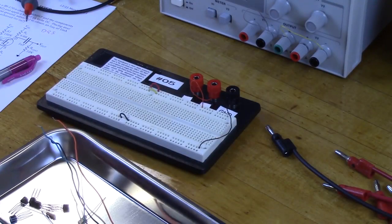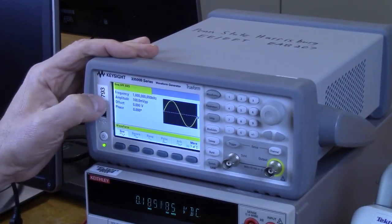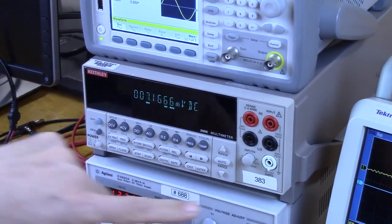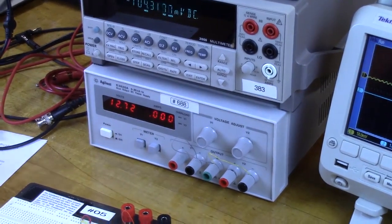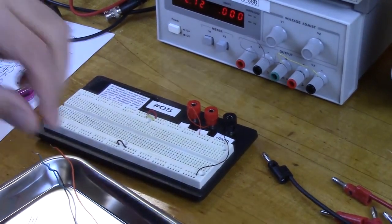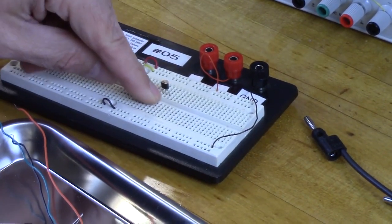We're seated at the workbench. Equipment includes a Tektronix MSO 2012 oscilloscope, a Keysight 33500B series signal generator, a Keithley model 2000 multimeter, and an Agilent E3620A dual DC power supply. Machines have been turned on and given time to warm up. I'm going to start by building with the transistor — it goes drain, gate, source — plugging it in on three consecutive pins going horizontally.